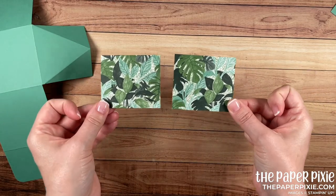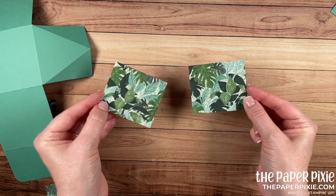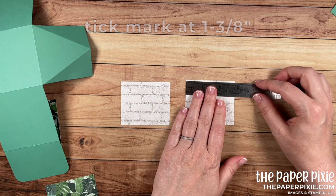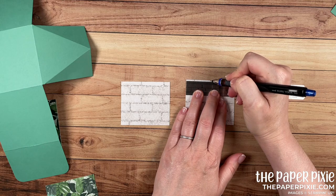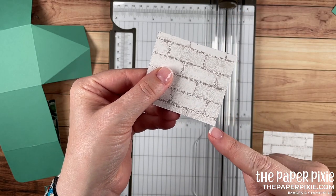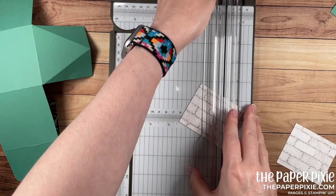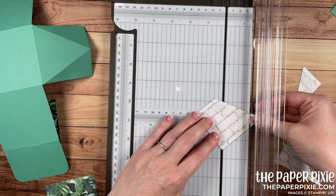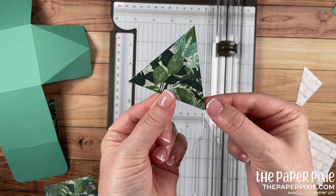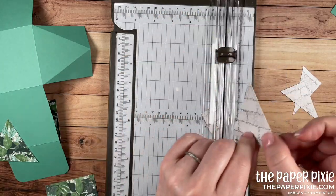Now with these two pieces we need to perform a little bit of surgery to turn them into triangles — these go on the sides of the box and we need a triangular shape. I'm going to flip this over because the back side is lighter and make a tick mark at one and three-eighths of an inch on both pieces. With that tick mark, I line it up in the lower corner in the cutting groove of my paper trimmer and cut right there on the angle, then repeat the same thing on the opposite corner, and we're left with a triangular piece. Repeat on the other piece.